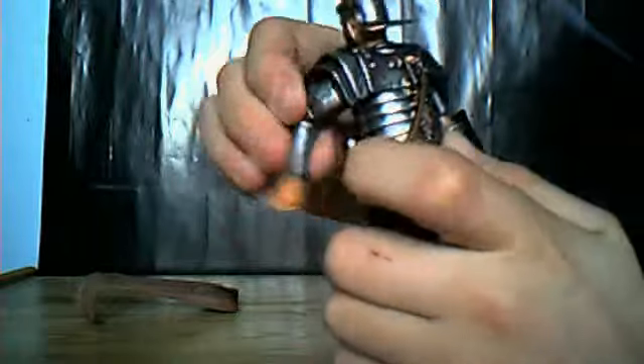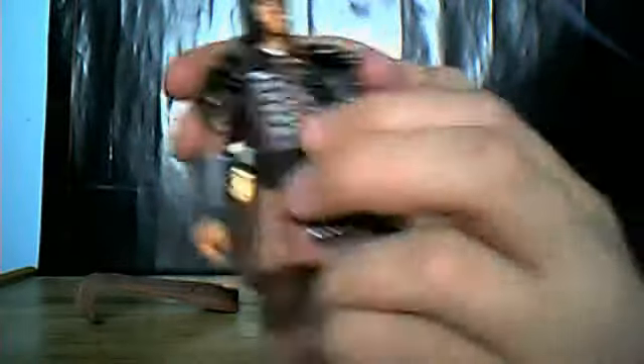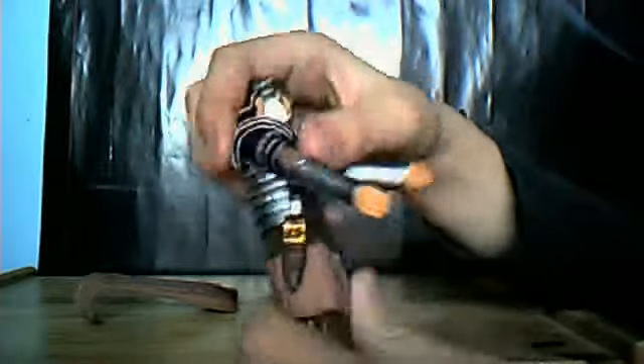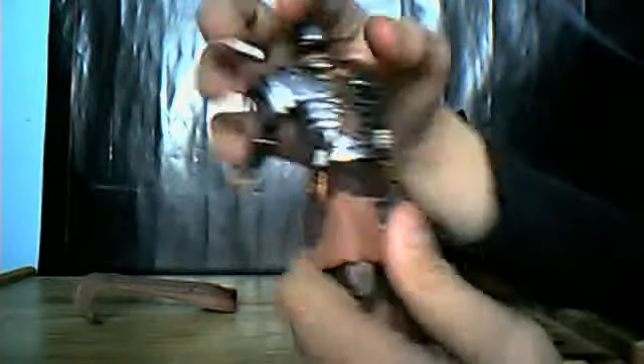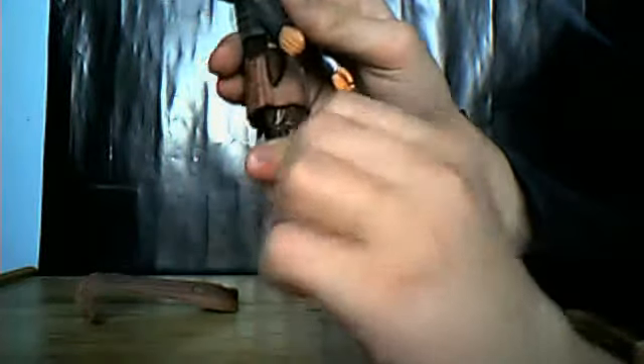Arms can go forwards, backwards, up at the elbow, rotate at the upper arm. He can rotate at the waist 360 degrees, move forward at the legs a bit, and sort of do the splits, but not very well. He'll bend at the knees, rotate at the upper leg or thighs, and rotate at the feet.